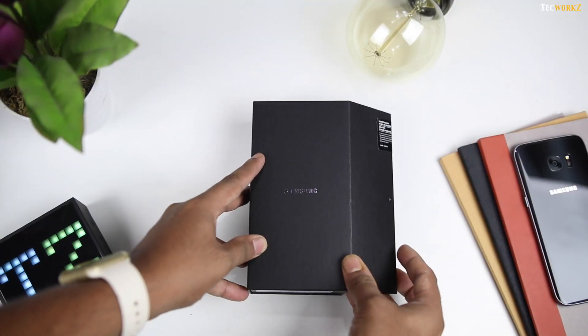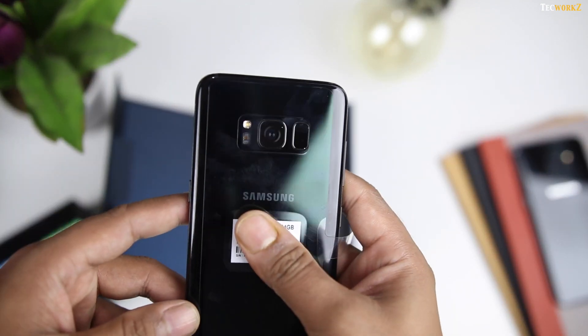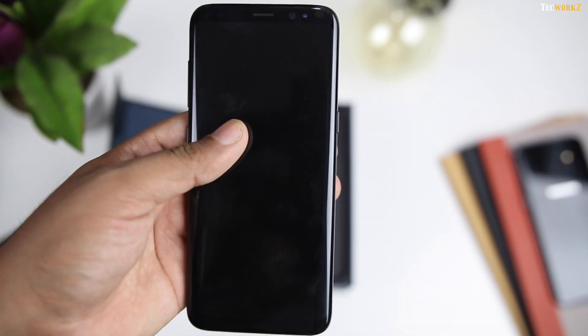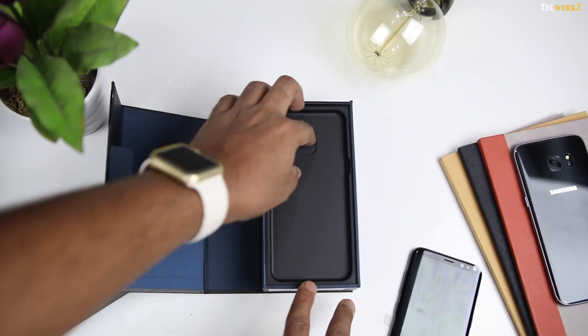Now let's remove this sleeve, break the seal, and take a look at what we get inside the box. The beautiful device is sitting right at the top, and as expected, it has already started to gather a few fingerprints. Let us keep it aside for the moment and take a look at the other contents of the box.